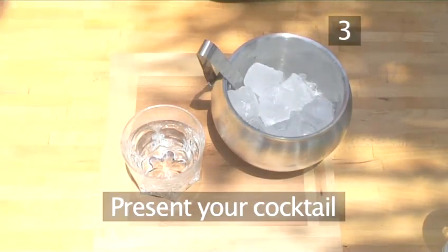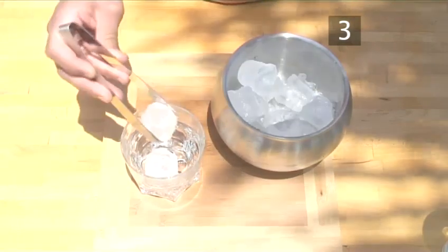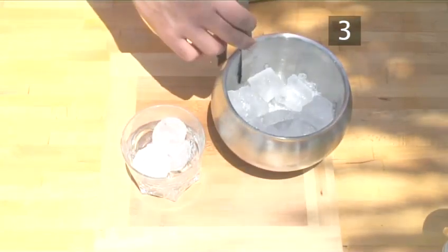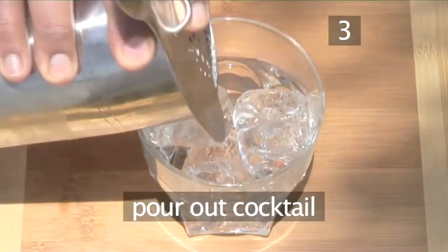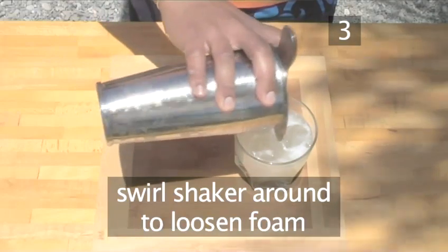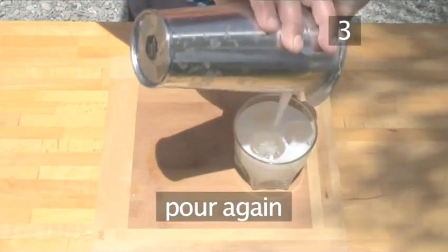Step 3. Present your cocktail. To serve your cocktail, take an old fashioned glass and add three ice cubes. Strain your cocktail into the glass. Swirl the shaker around to loosen all the foam inside, and then add a foamy top to your drink.